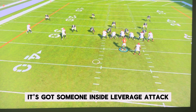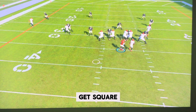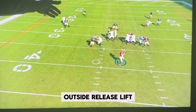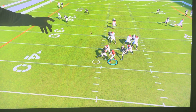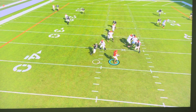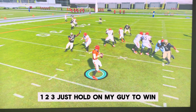Someone inside leverage attack — get square, outside release, lift. Now this person thinks they're going vertical, foot in the ground, the fall comes out, and the person doesn't have a chance. One, two, three — just hold on to that guy to win.